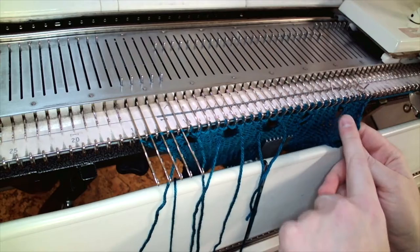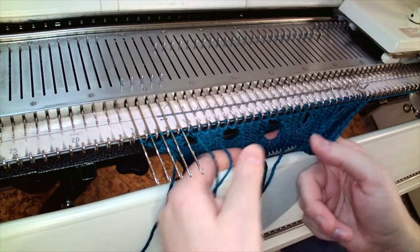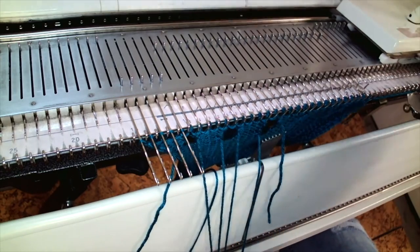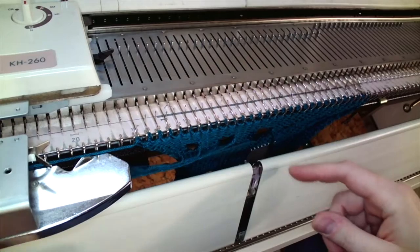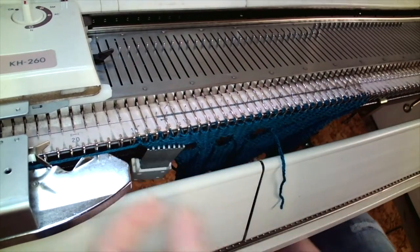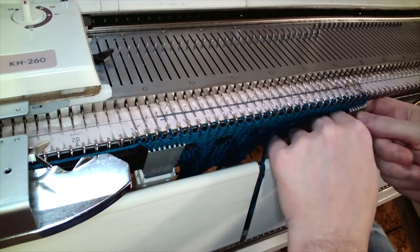Here you can see on the right I've got those floats appearing and the remainder are open. They look a little stretched out on the needle bed but once they've been taken off and blocked they'll shrink up a bit. The tough part is then weaving in all of these ends, which takes time, but that is the option to avoid the float in the buttonhole.